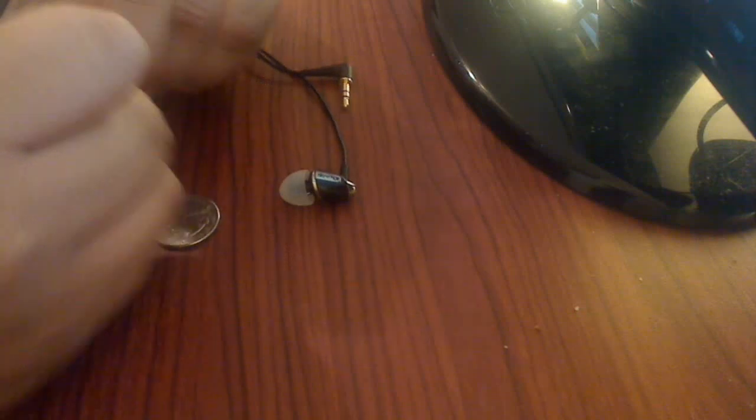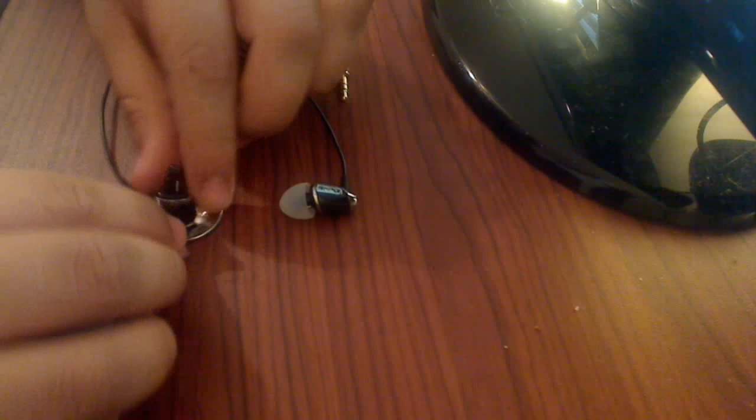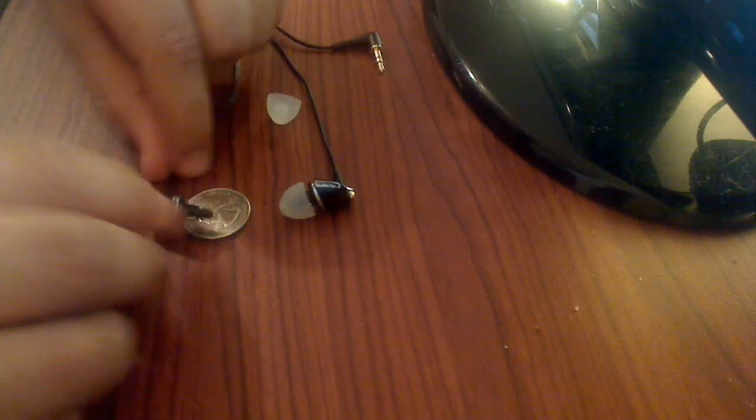The earbuds are really small and aesthetically pleasing. I have a quarter lined up here so you guys can compare the sizes. I'm recording off my webcam — a QuickCam Pro 9000 — so it tends to have auto-focusing issues, especially with objects that are near or far.